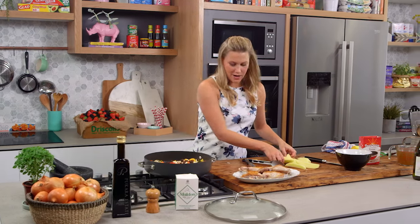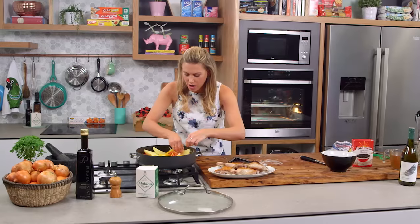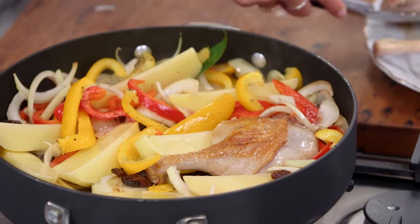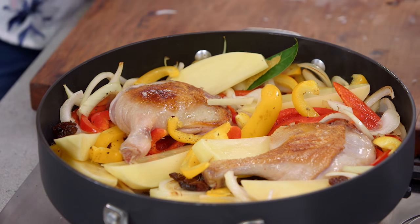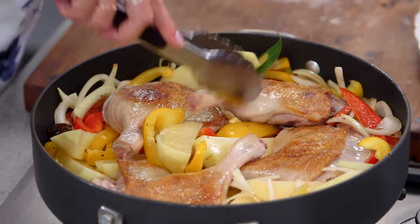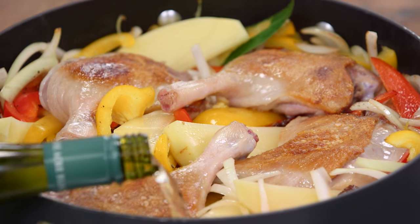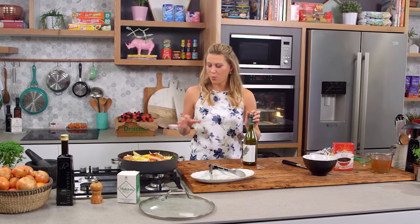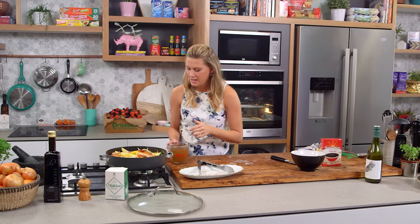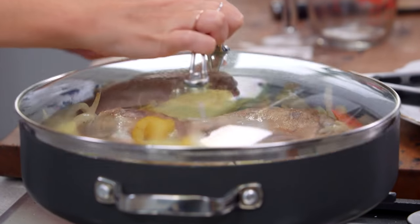We'll now add our potatoes, just put them around the dish. It looks quite full now, but after cooking for a whole hour it will shrink down. Now we can add the duck, skin side up, and just nestle it in and around all of those veggies. This is enough for four people. We'll deglaze the pan with a little bit of white wine — being really careful not to touch the skin, I want to keep moisture away to keep it crispy. Then about two cups of stock, again just around the duck, not on the skin. Place the lid on.